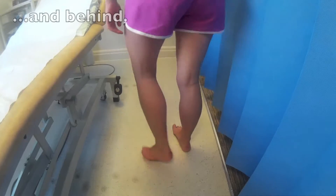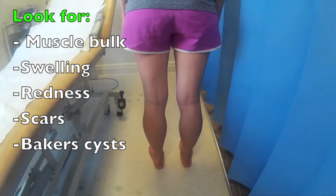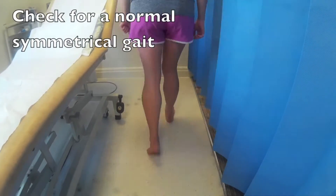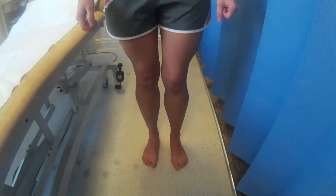And again, if you just turn around for me, I'm going to have a look at them from behind. Alice, I'd like you to walk to the wall normally for me, turn around and walk back. Ok, thank you. I'm just going to have a quick look at your shoes.